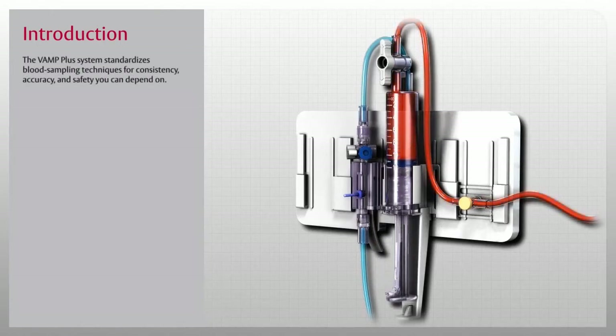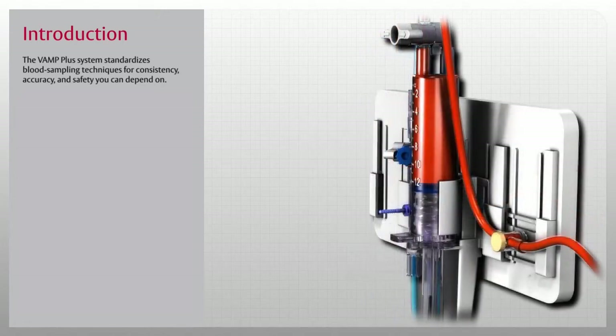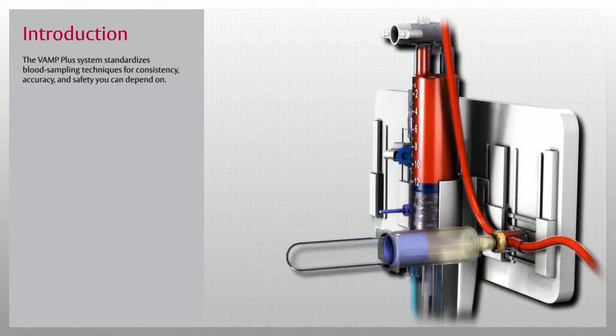The VAMP Plus system standardizes blood sampling techniques for consistency, accuracy, and safety you can depend on. The VAMP Plus system is available with or without an Edwards TrueWave Disposable Pressure Transducer, for a complete solution that protects clinicians from unnecessary exposure to blood, enhances patient safety, and protects your hospital's bottom line.